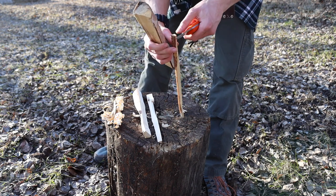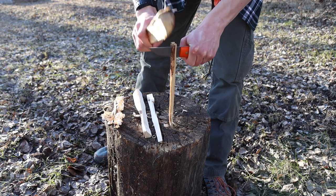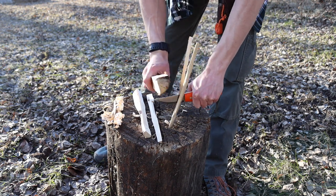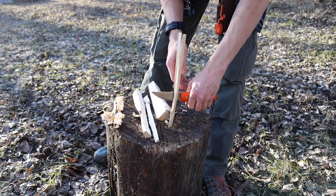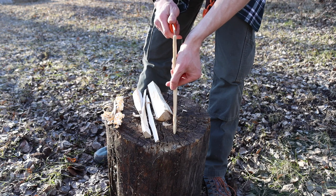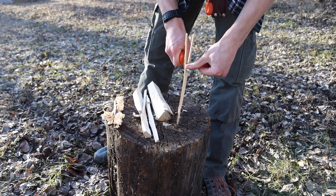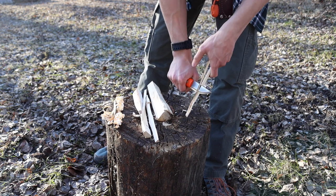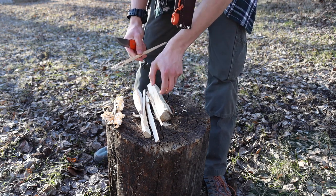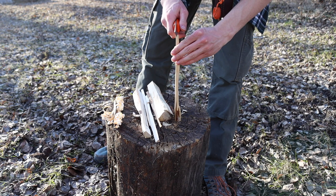Now let's talk about some of the cons. The first one is going to be size. That may sound funny because I just gave that as a pro, but while it's not a full-on con and I don't think it's necessarily a detractor, this knife is sitting right there on the very edge where it's almost too big to be a solid neck knife, but it does just narrowly slide in there — and I think that is for the better, because this is still a pretty awesome blade.